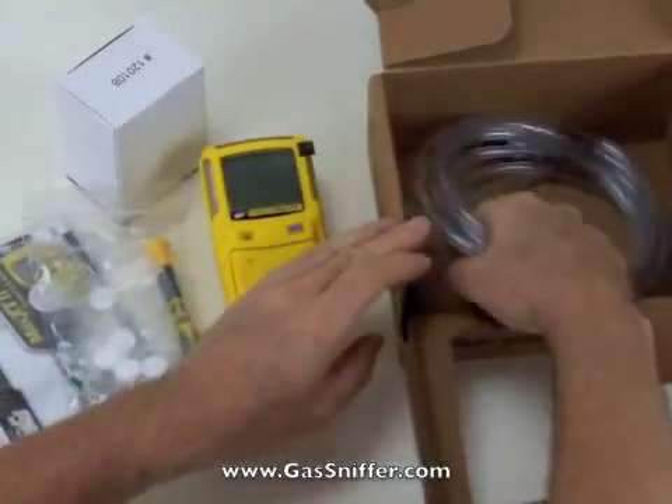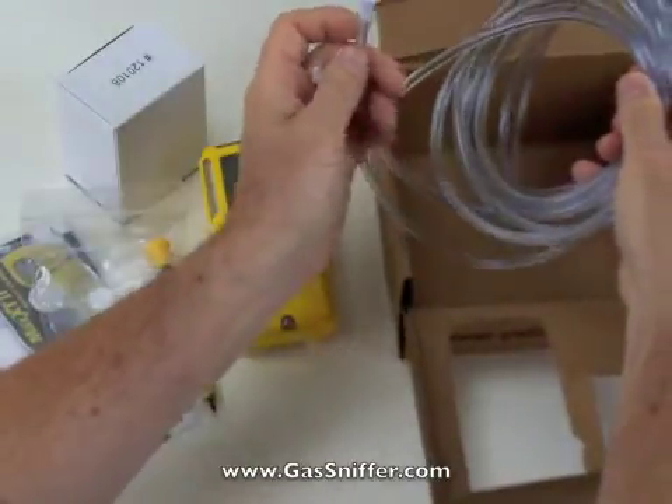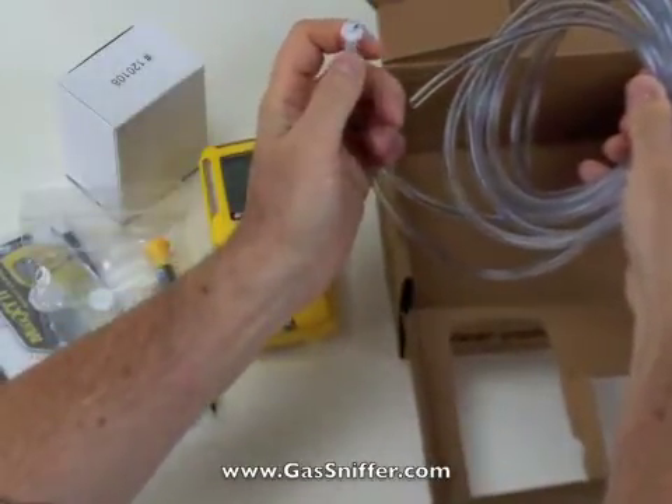And we get two pieces of hose — one three feet long, one ten feet long — and they have the connector on the end that attaches to the detector.